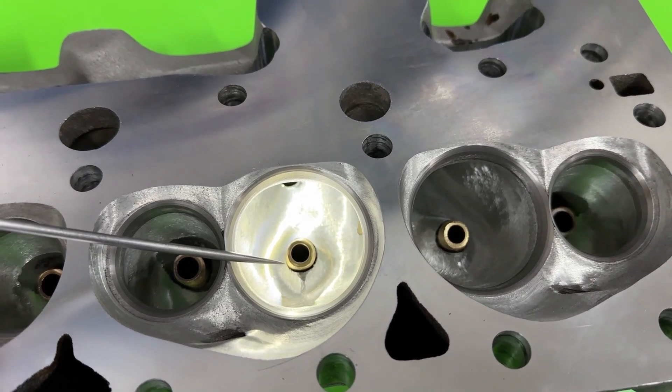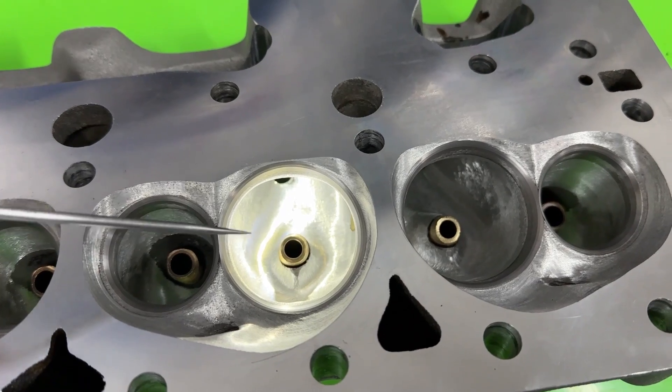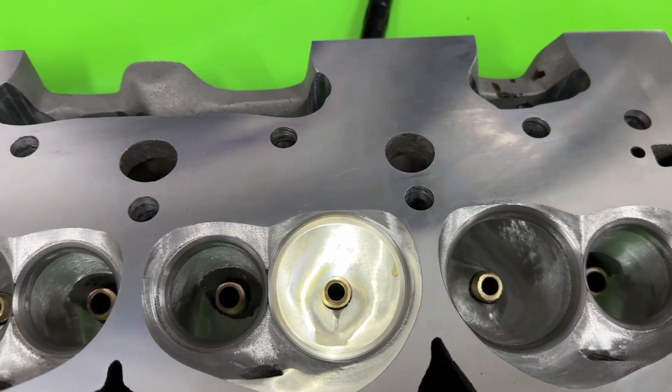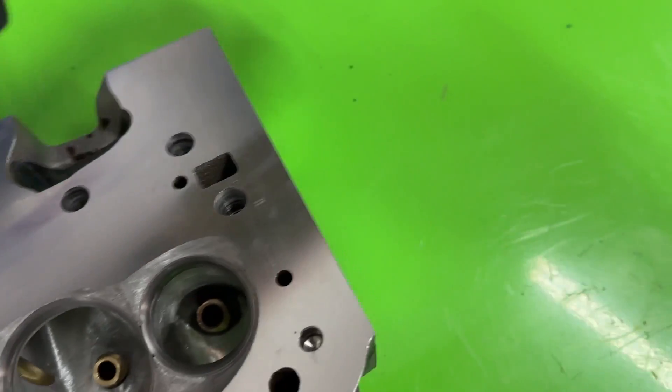The intake valve grew from 2.125" to 2.15", because this head is a 4.060" spacing head, which means you can put a 2.15" intake valve and a 1.600" exhaust valve and still have room in between. So I changed the guide, honed that out, and went to a 2.15" intake valve diameter on a 5/16" stem. Let me grab it real quick to show you what I mean.